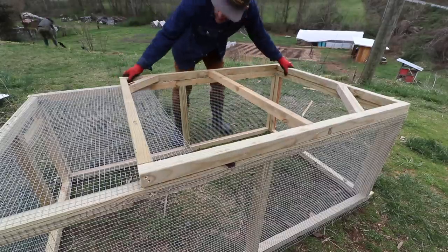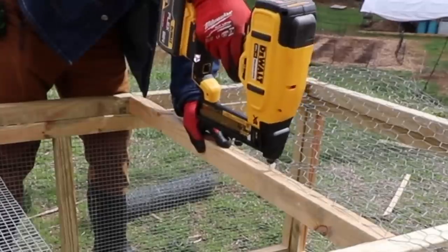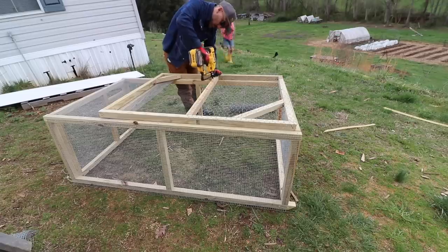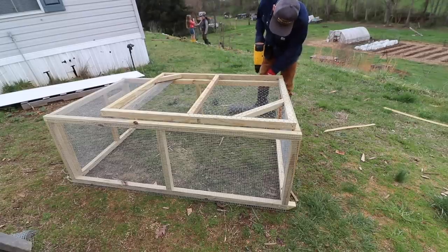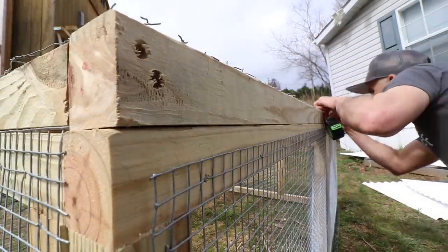This top piece is going to be like a door — it's going to have hinges on it, and I built it pretty much the same way as I did the structure. I had some chicken wire, not hardware cloth, because I just had some extra of it, and I'm stapling this to the top.